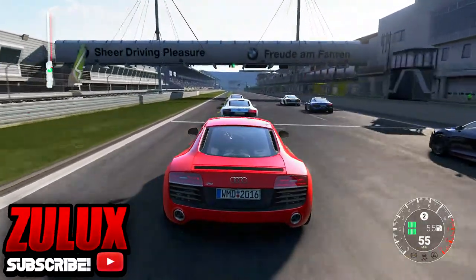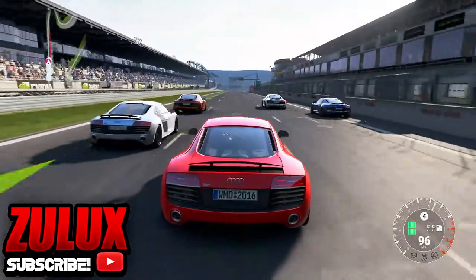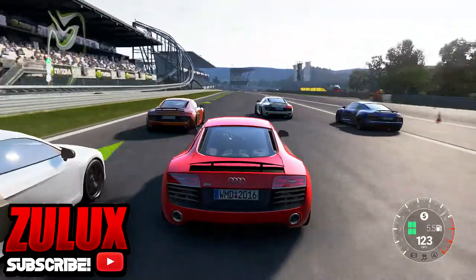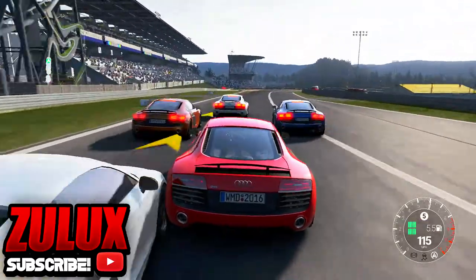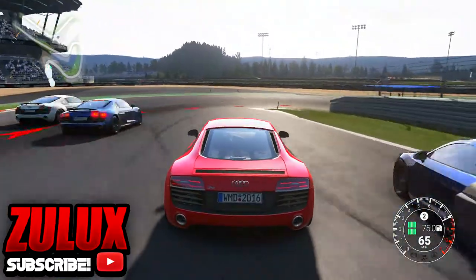What's going on guys, it is me Zolux here today with another video. Today I'm going to be giving you guys a huge font pack completely free to download. All you guys have to do is go down below and click on the Dropbox link to download, and then you guys can just download all of them or a couple of them.